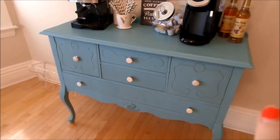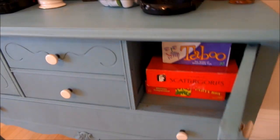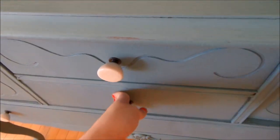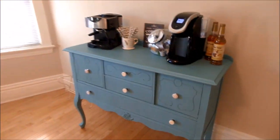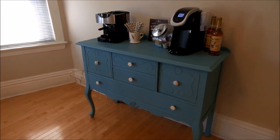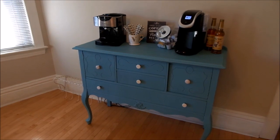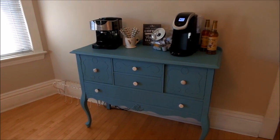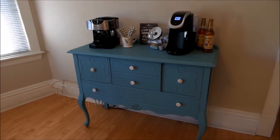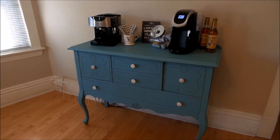In the drawers we keep extra K-cups, and the cabinet holds games. Sorry if this wasn't as steady as I wanted — I'm filming quickly before work. I hope you enjoyed! Here's a final overview of our coffee bar. If you have a coffee bar, please tweet me or tag me on Instagram — I'd love to see them! Have a wonderful day and I'll see you in my next video.